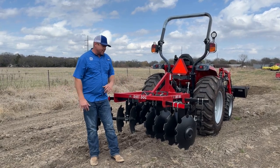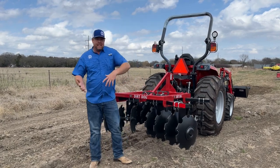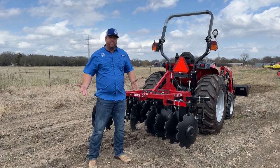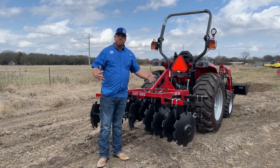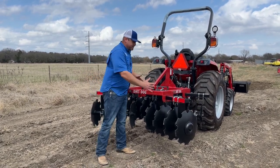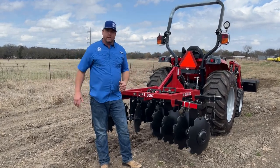This is a 200-5 and it's pretty much a five-foot disc. A lot of times different companies won't rate them by the width, and the reason why is because it depends on the angle at which the discs are set as far as how wide it's going.